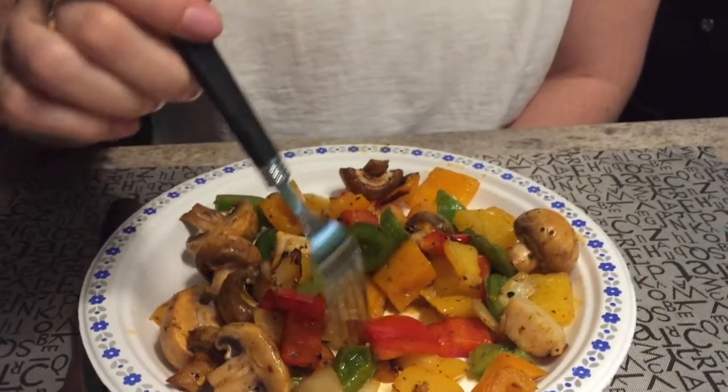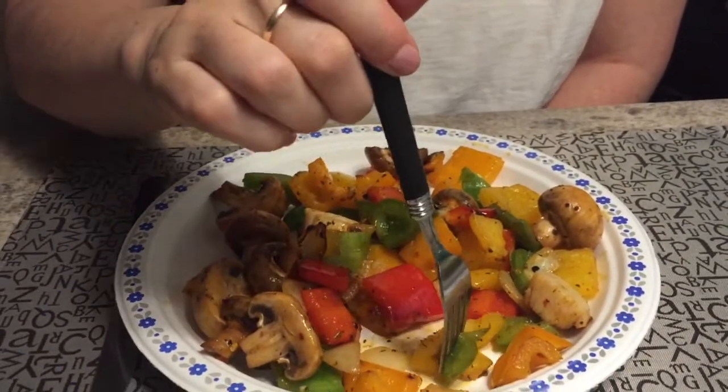This is a perfect meal — scallops, shrimp, loads of veggies. Can't get any better than this. It's perfect. So quick and easy too. You don't have to cook the veggies long — I like them crunchy.